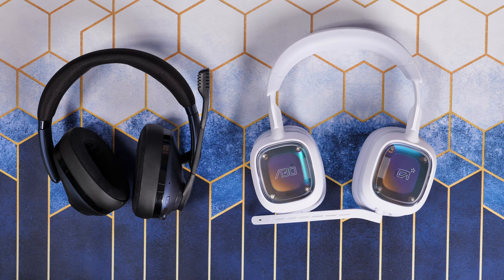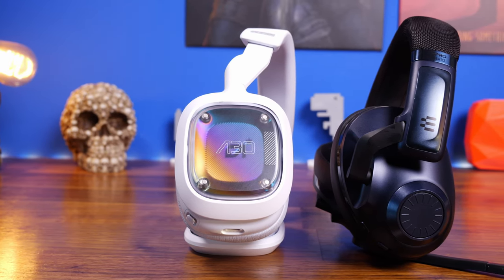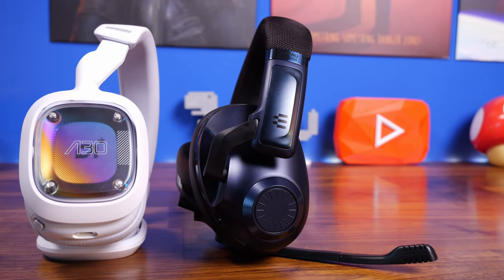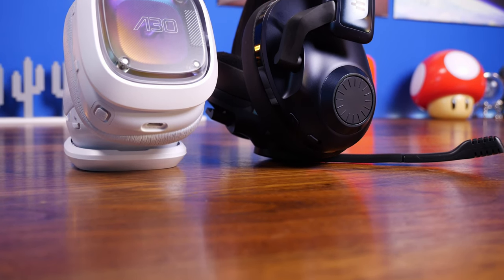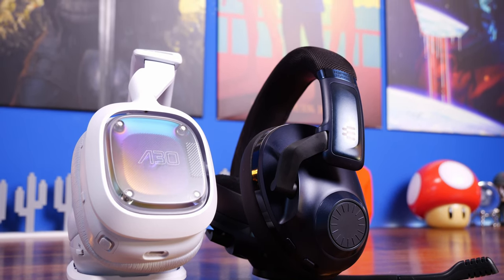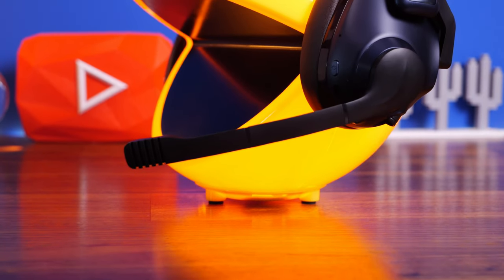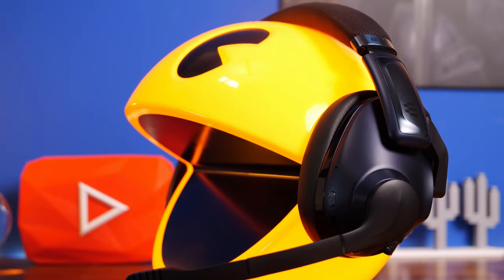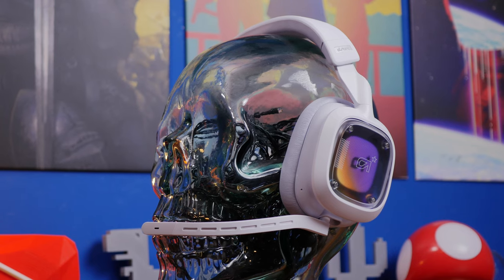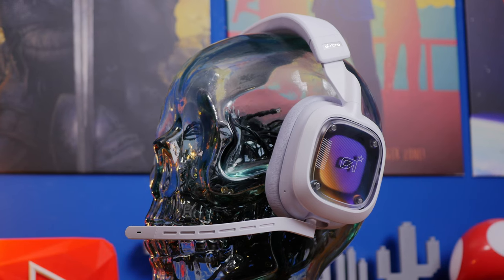Both headsets are fantastic, and the choice comes down to personal preference. The ANC certainly sells the EPOS H3 Pro, while I personally prefer the battery life, looks, and comfort of the Astro A30 Wireless. Audio quality is similar — both have a comparable frequency response, are nice and loud, and deliver great sound for gaming, music, and movies with decent bass and a rich sound. The EPOS adds stereo and 7.1 surround sound options via its gaming suite software, and both support custom EQ profiles out of the box.